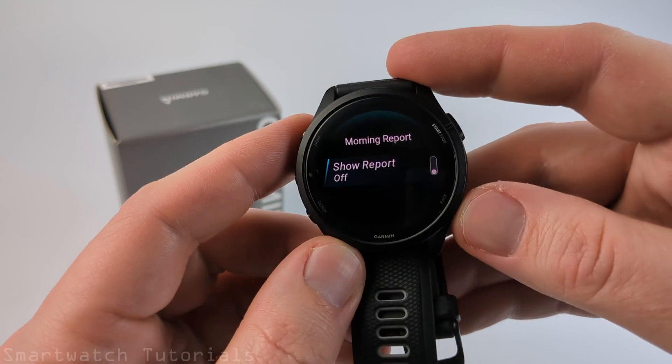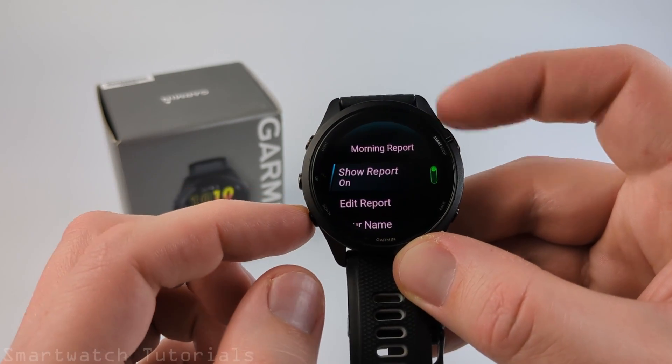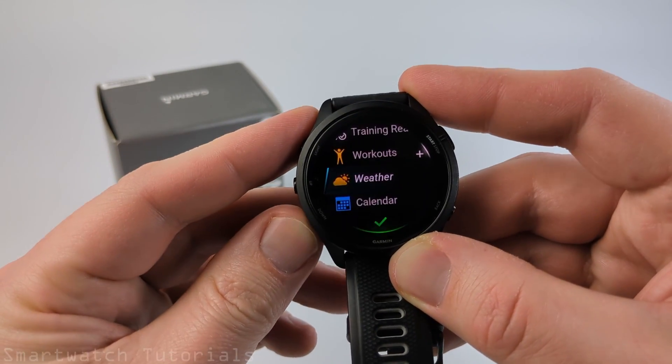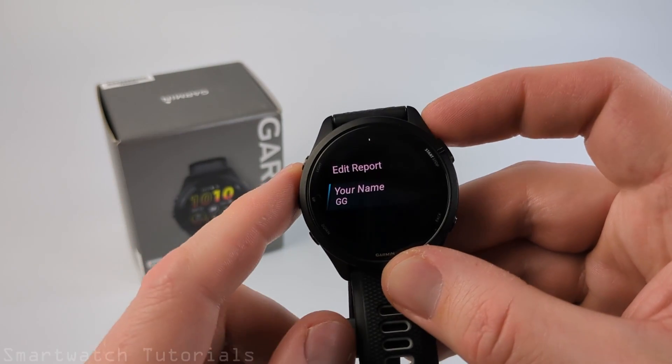So now the morning report will not be on in the morning when you wake up. Additionally, in here you can make sure the morning report's turned on. You can edit the report to show different items, remove them, or add additional items. And you can also change the name that is displayed in the morning report.